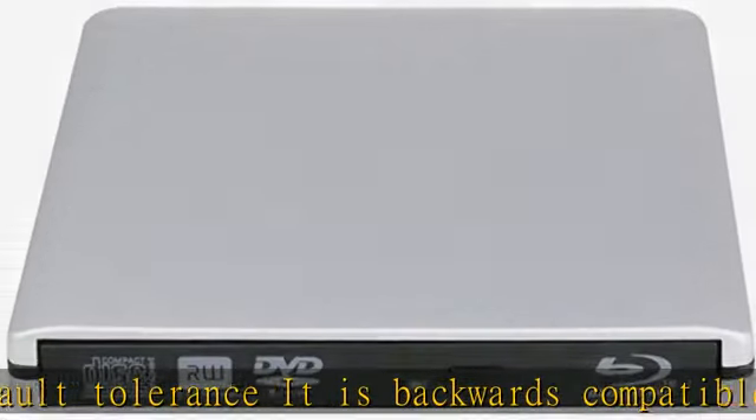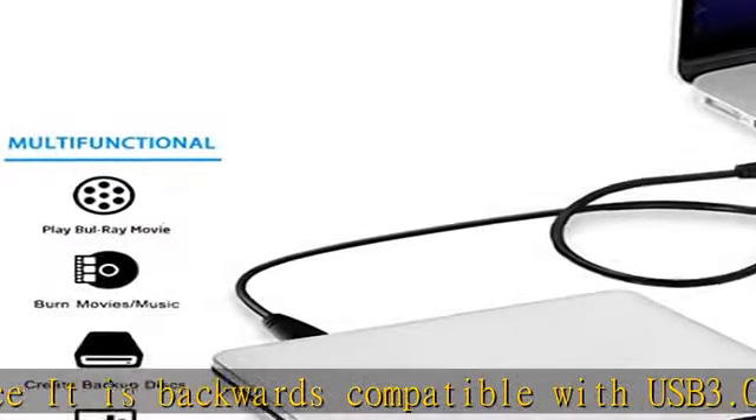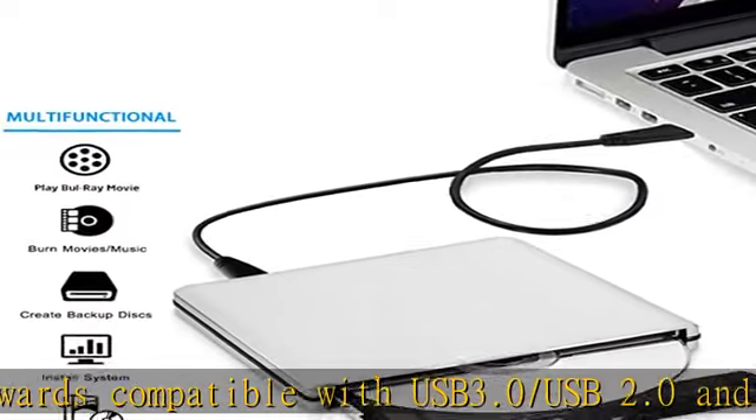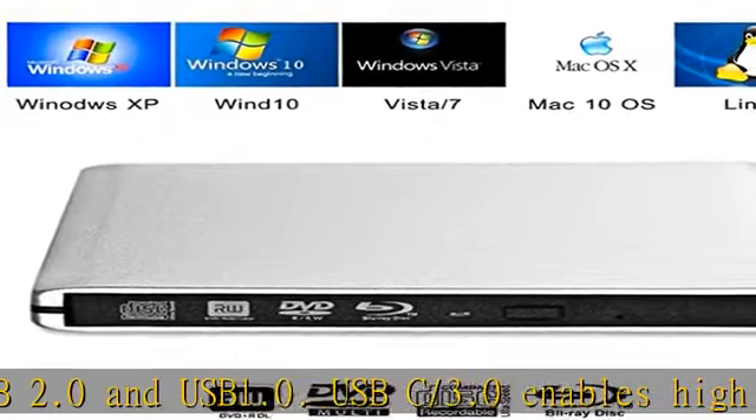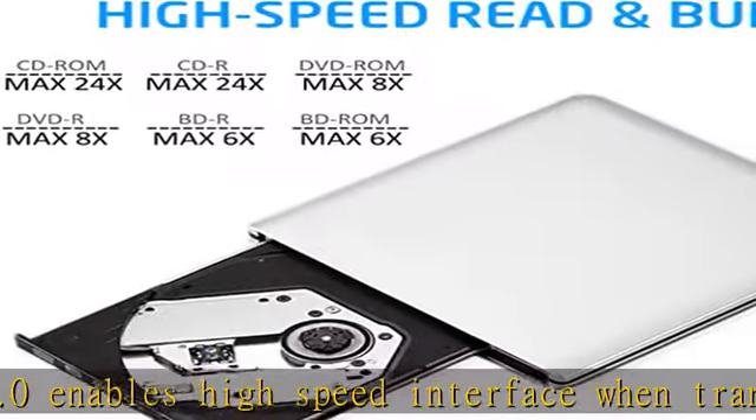Fashion portable design. This drive dimensions are 151mm x 146mm x 18mm. Material: aluminum, same color as Apple MacBook lines. The polished metal chrome gives it a premium appearance — premium material.